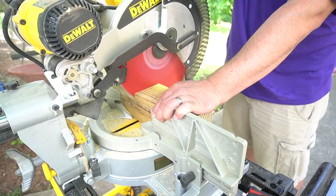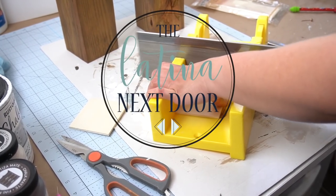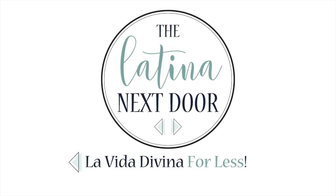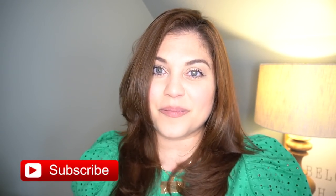Today is the return of the Look for Less challenge. I'm excited and I know you are too. Hello there, my name is Yami. I am your Latina next door. Welcome back to my channel. If you're new here, I like high-end home decor and DIYs on a budget. If you do too, please make sure to give this video a like and subscribe so that you too can become part of the familia.